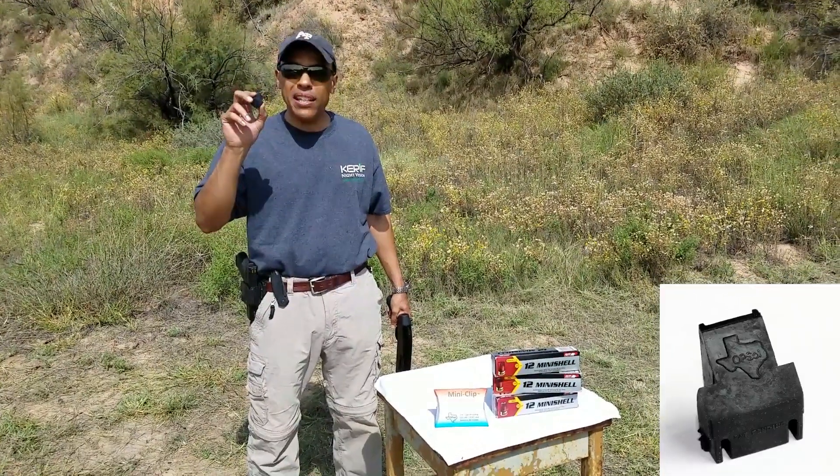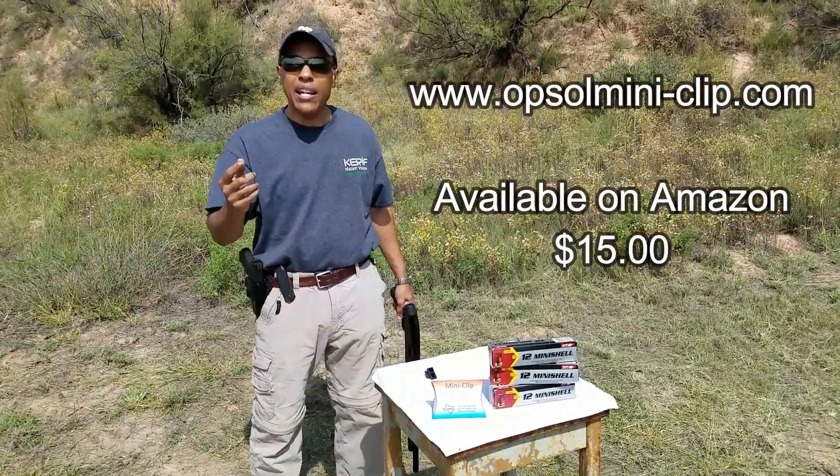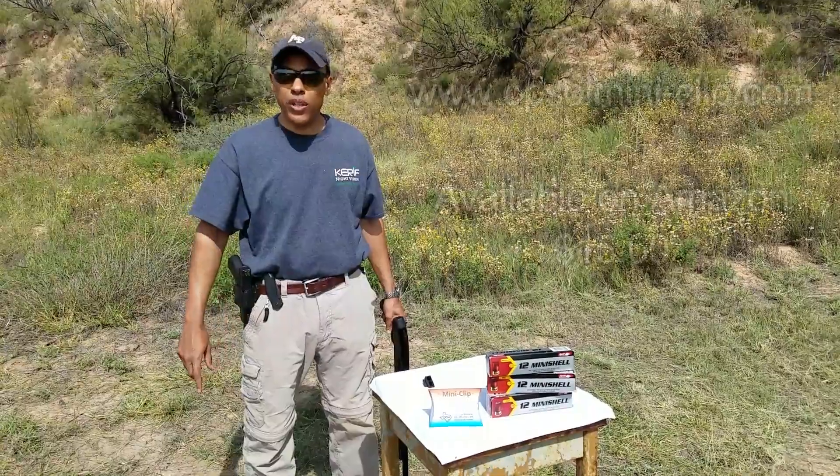This is the Alpsall mini clip. With this you can take the Aguila mini shells and use them in Mossberg shotguns, and you're able to shoot without the recoil.